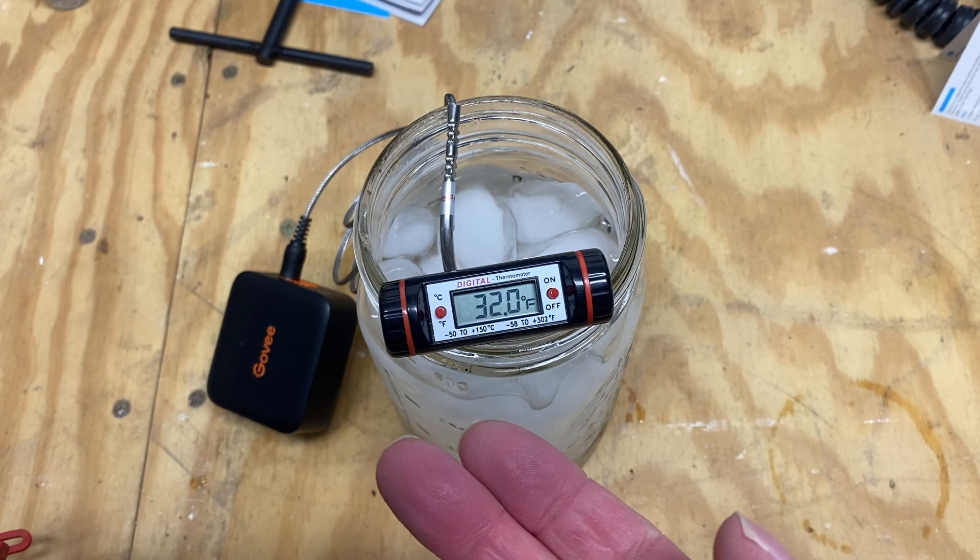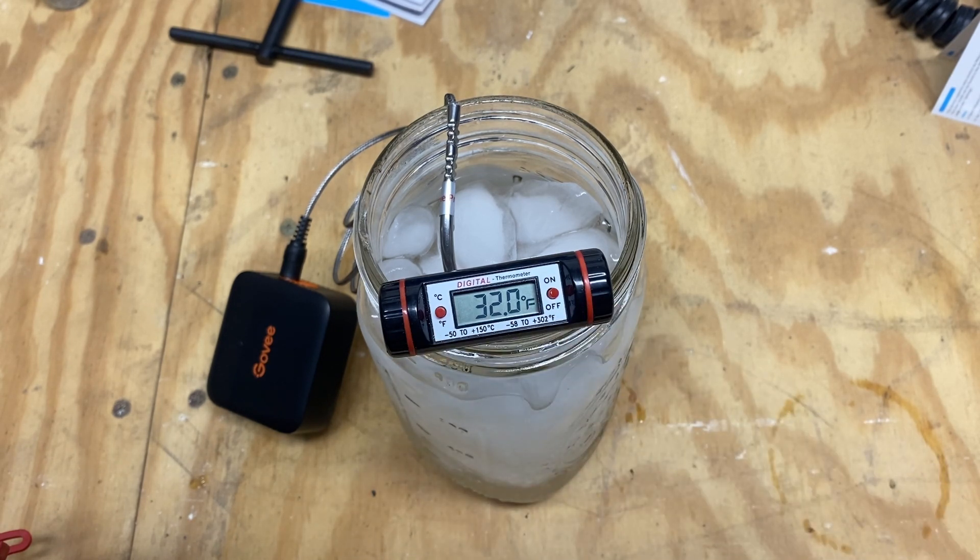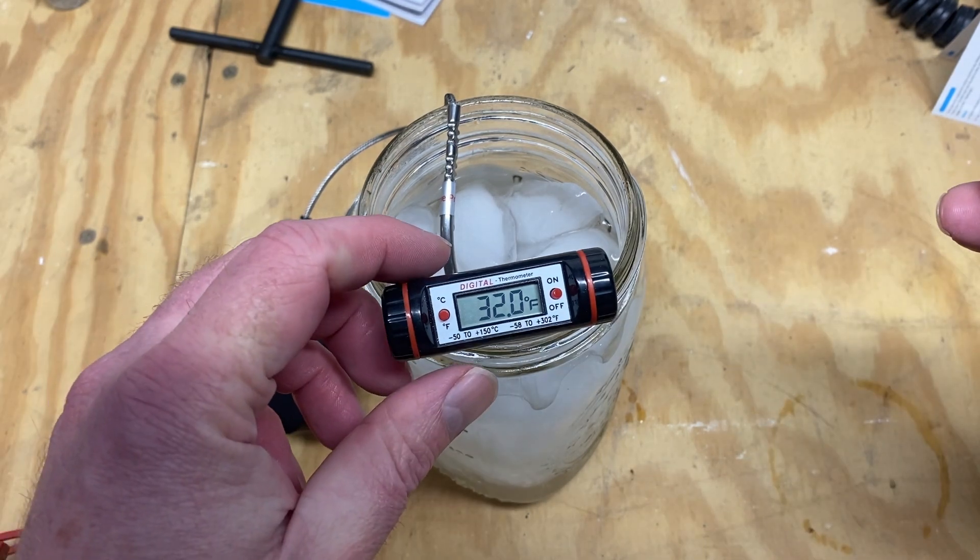Ice baths are 32 degrees, as you can see on the readout of my traceable thermometer. Unfortunately, this Govee device — while I'm sure the probe itself is perfectly capable of measuring temperatures below 34 degrees — the app will not recognize temperatures below 34 degrees, which is a bit of a bummer. So we can't use the ice bath method, but we can use the traceable thermometer method.